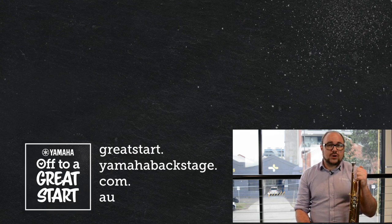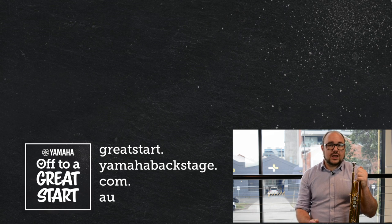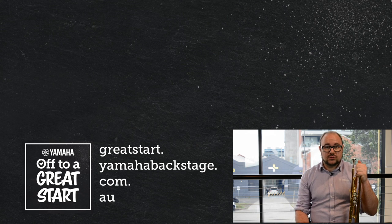For more information on brass maintenance and woodwind maintenance please visit greatstart.yamahbackstage.com.au. Thanks again and we'll see you next time.